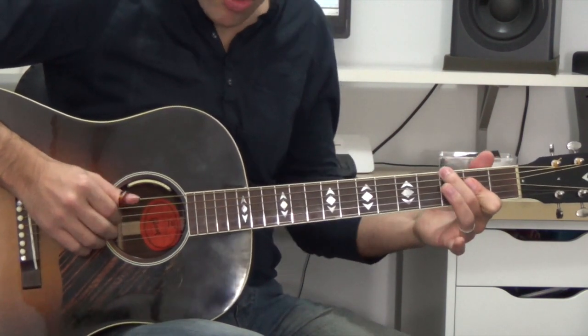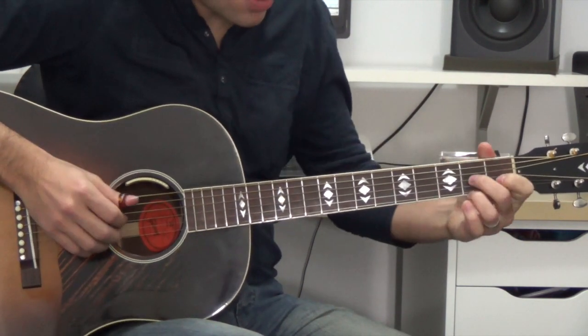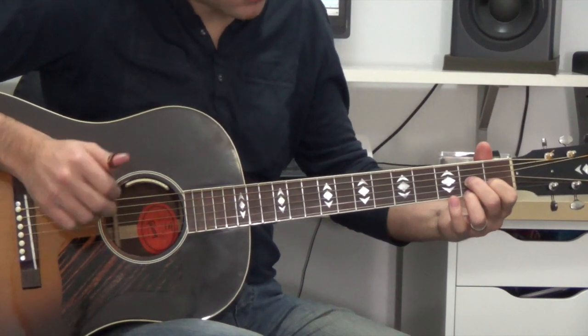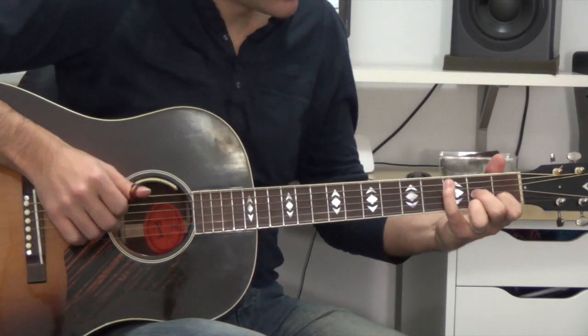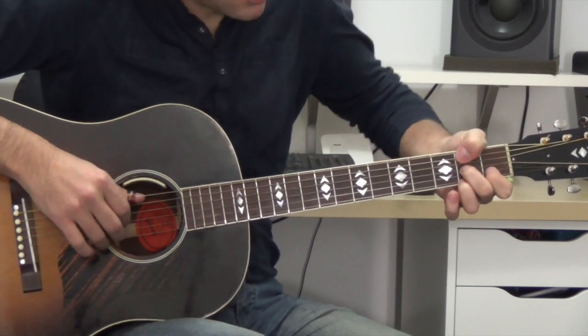Lo que he hecho es esto: La, Sol, Fa sostenido con el pulgar, y Mi al aire. Y me voy a un Re7. Lo primero que toco es la cuarta, y las tres primeras cuerdas con los dedos. Meñique al Do, que está en el tercer traste de la quinta. Y ahora con el pulgar tengo que pasar por encima para tocar la nota en la quinta — bueno, en la sexta, no en la quinta.